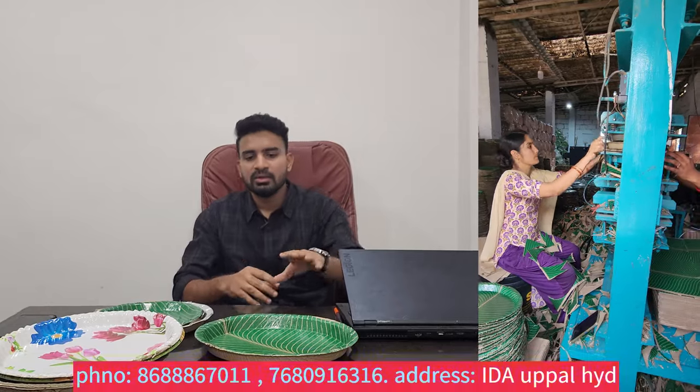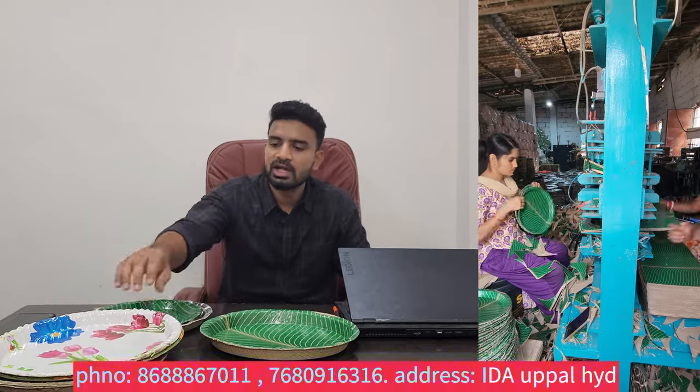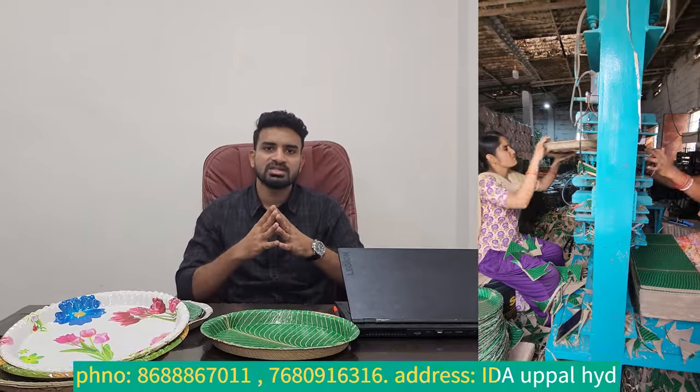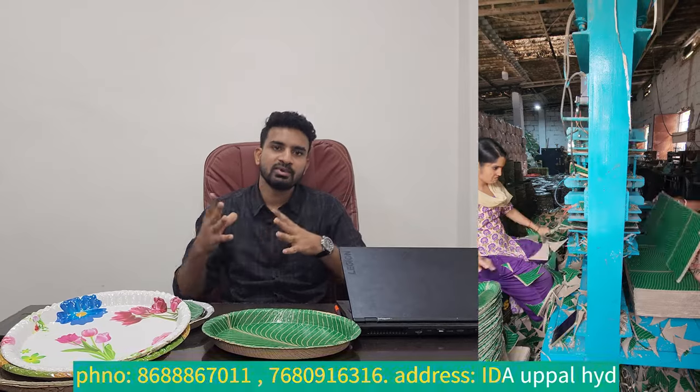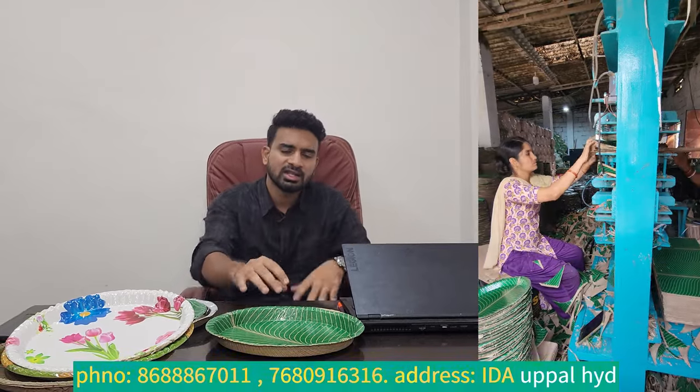I'd like to say these four sets are very useful. If you have a full-quality plate, you can use a full-automatic machine. If you don't have a full-quality requirement, you can use the green plate in general.